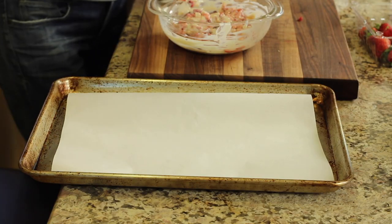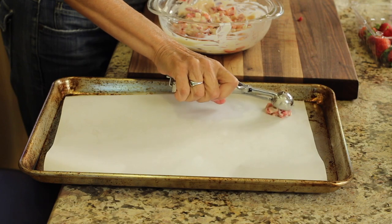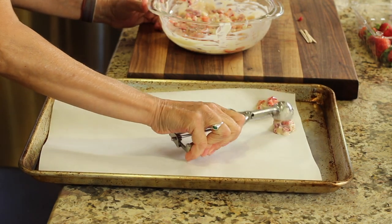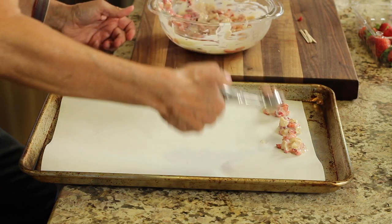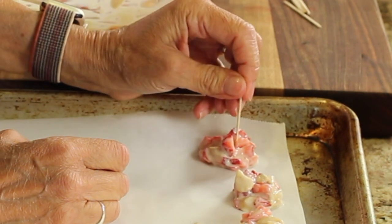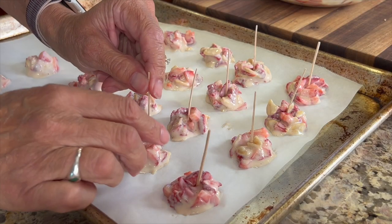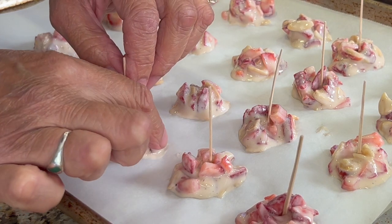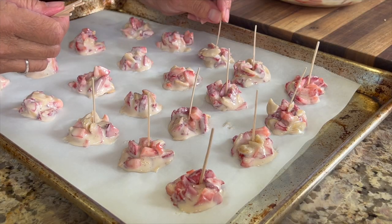Get yourself a baking sheet and line it with parchment paper so they won't stick. I have a very small scoop here which is perfect for these. You just basically want to scoop them up and place them right on the sheet. After making these a couple of times I decided they're a little bit messy, so placing a toothpick in each one makes eating them so much easier and neater. Make sure that toothpick stays vertical and you're good to go, because once it freezes it sticks really well. Using the toothpick makes dipping these in chocolate very easy and the chocolate doesn't melt on your fingertips.